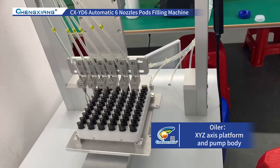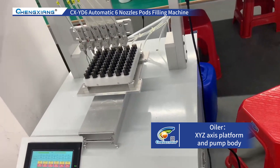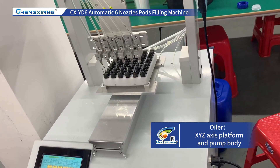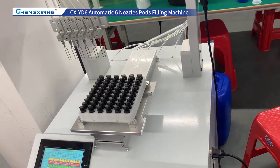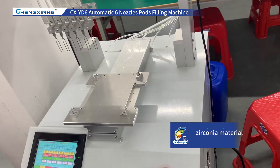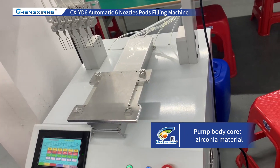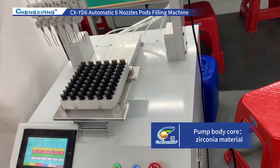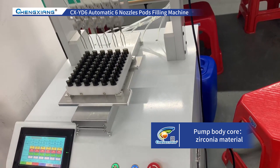This is an automatic six-nozzle pods filling machine. The machine has the following characteristics: the oiler consists of an XYZ axis platform and pump body. The core of the pump body is made of zirconia material, which has the characteristics of wear resistance and long service life.